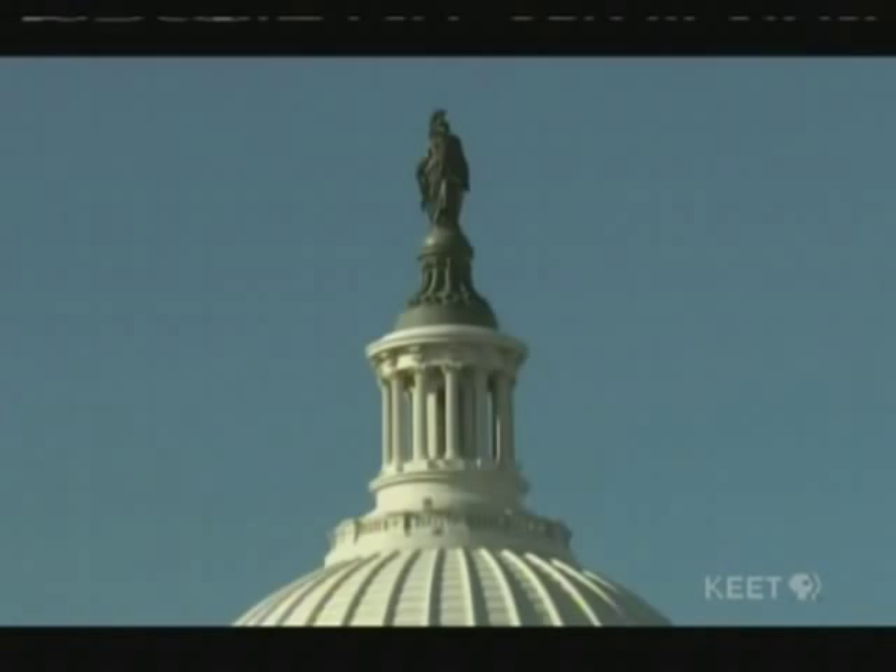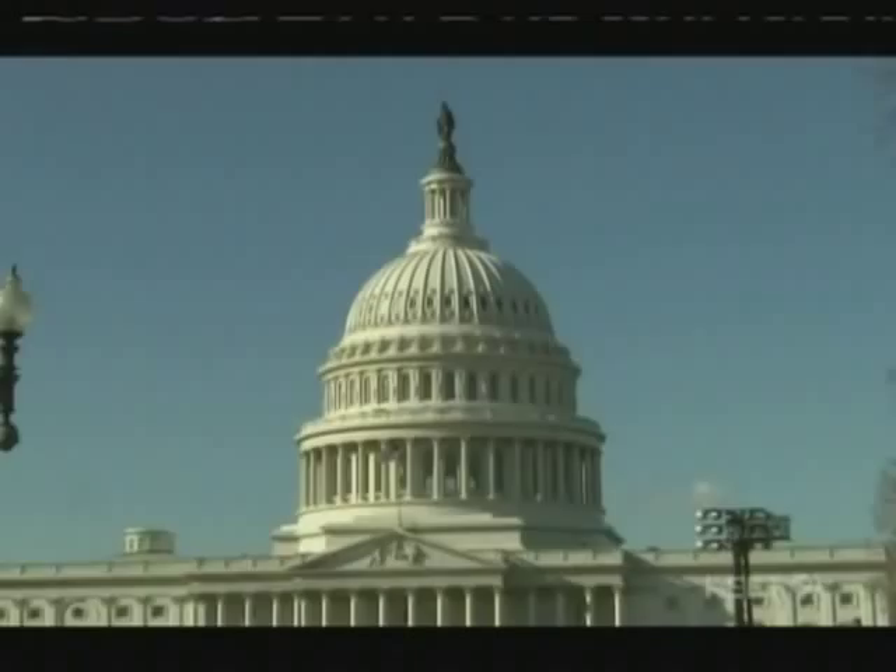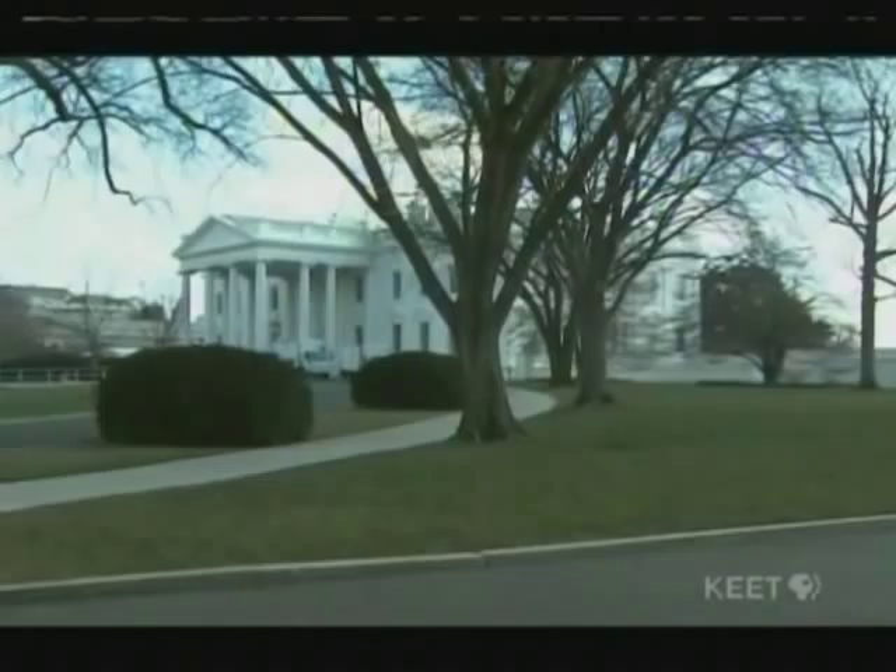Slaves also helped construct the White House from the very beginning. Pierre L'Enfant, the person who designed Washington, D.C., contracted with slave owners to use their slaves to dig the foundation of the White House. James Hoban, the architect of the White House, actually brought some of his own personal slaves up to Washington, D.C., from South Carolina, to work on the White House.